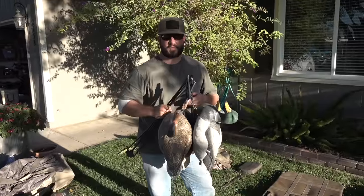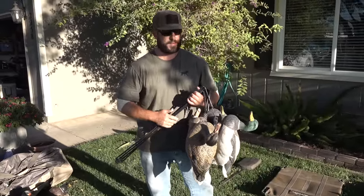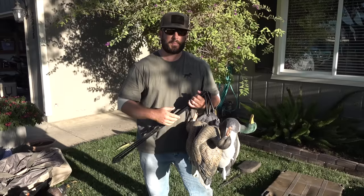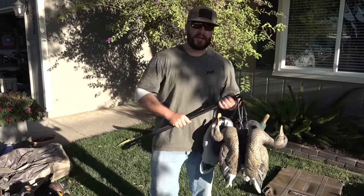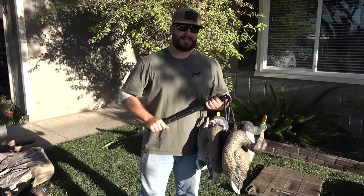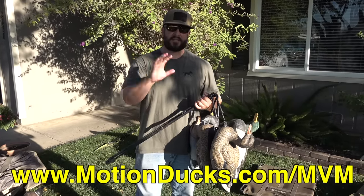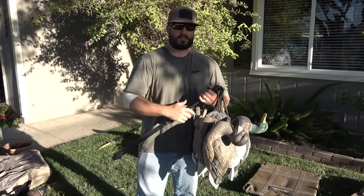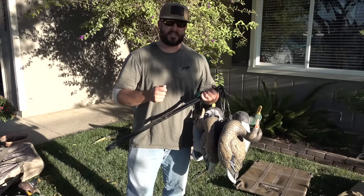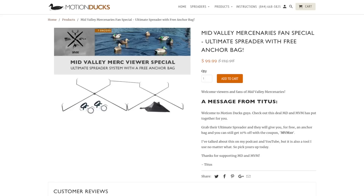We're going to start with the actual sponsor of this video — a partner we've worked with for over six years now. A personal friend of mine from Motion Ducks. We have a special deal for you guys this video and through this season. If you go to motionducks.com/mvm, it'll take you to a separate page where you can buy an actual motion duck spreader, which allows you to attach seven decoys onto one Motion Duck.